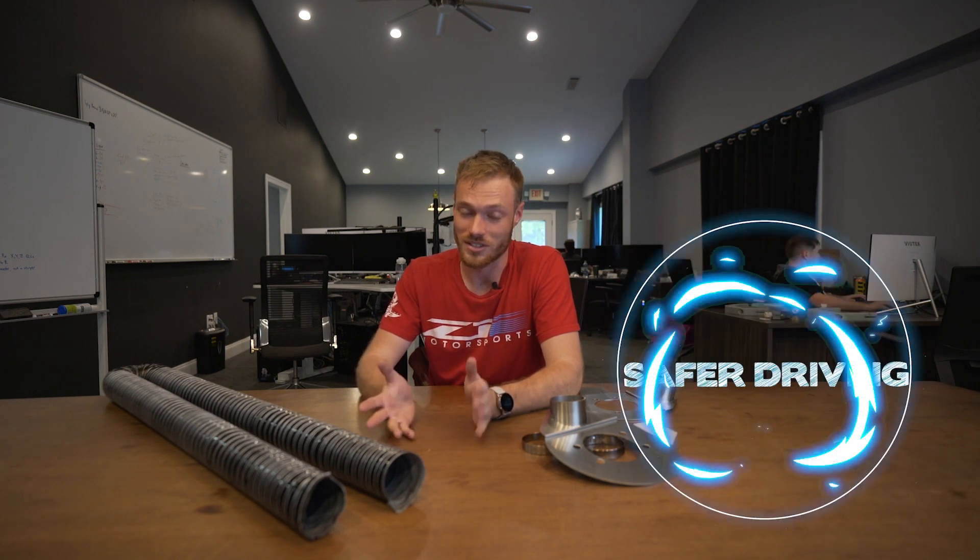This extends pad life, gives you a firmer pedal feel, and decreases brake fade — ultimately for safer driving. As a driver, this means you can brake later into corners with confidence that your brakes will still be there.